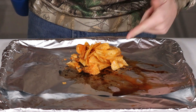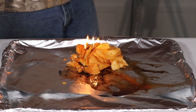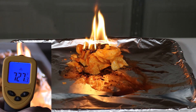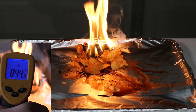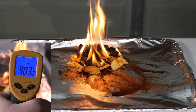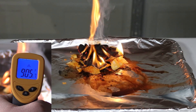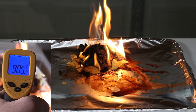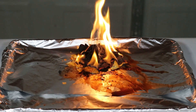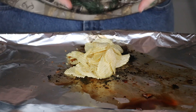Now we're going to move on to the Lay's Barbecue. They were getting close to a thousand but I don't think they're quite going to make it. They're starting to die down now — they stayed around 900 but didn't quite beat the Funyuns. Now we are moving on to the Ruffles Sour Cream and Onion.